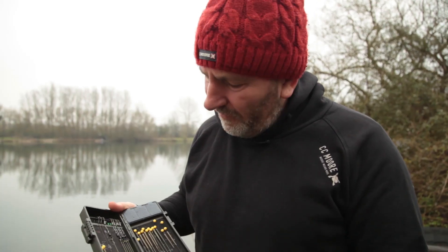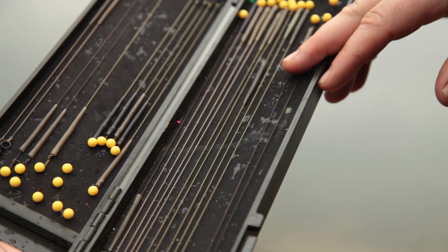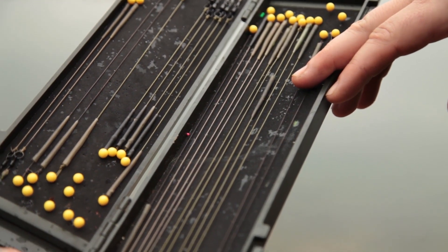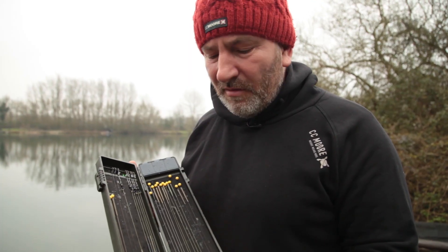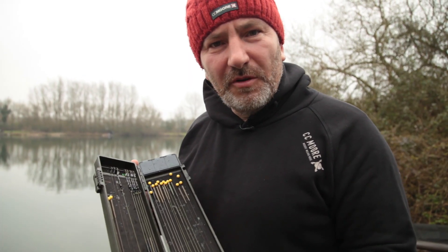Here's the next tip. We all prepare rigs at home and bring them with us for our fishing. Always make your rigs long, because you can always cut them down on the bank — it takes seconds rather than 10 to 15 minutes tying up a new rig.